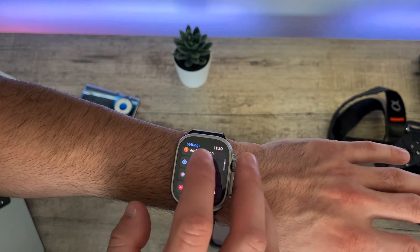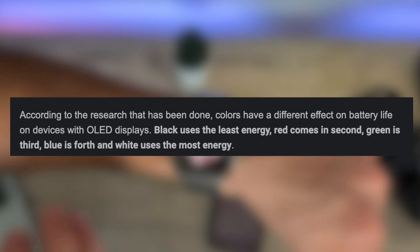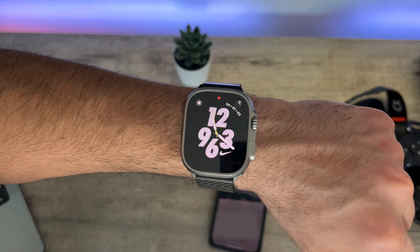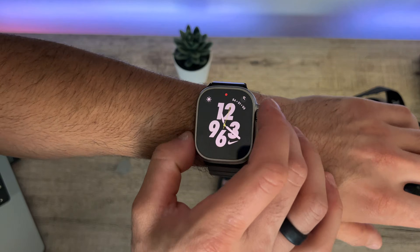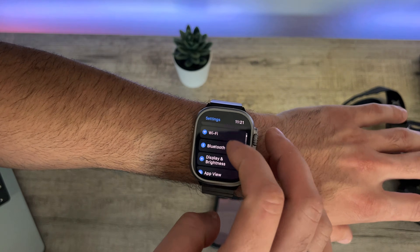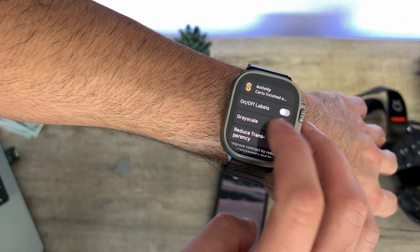This next tip is for the OLED display. Black is the most energy-efficient color, second to red and then green, so this will technically boost your battery life percentage. There is a setting in the Apple Watch that makes everything black and white — enable Grayscale, found under Settings > Accessibility. Scroll down until you find Grayscale, and just like that everything on your Apple Watch is in black and white.